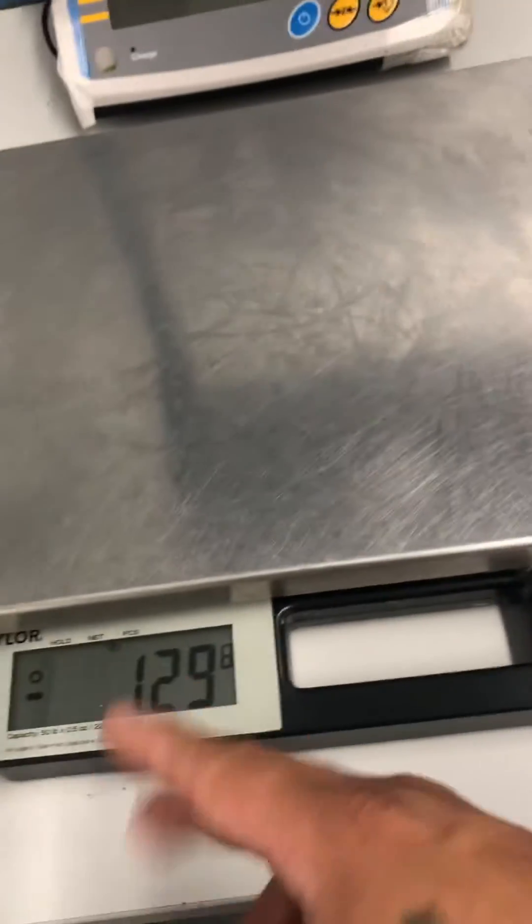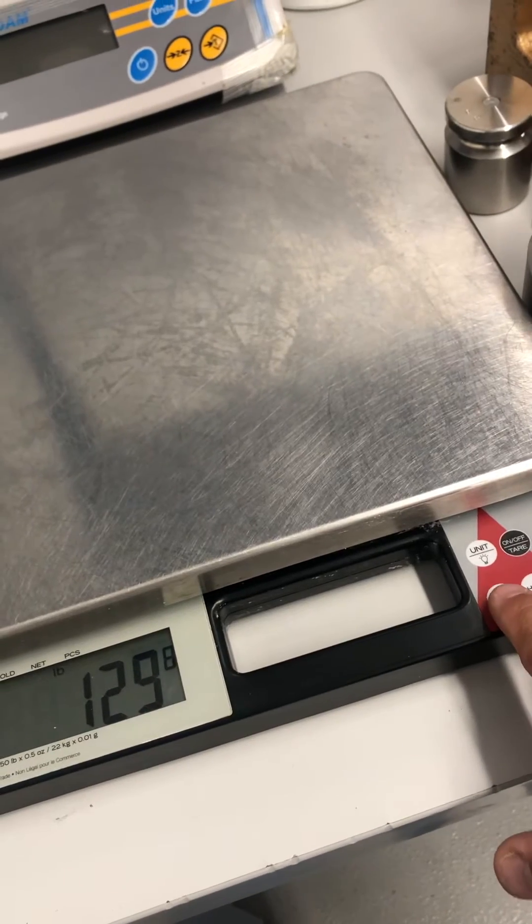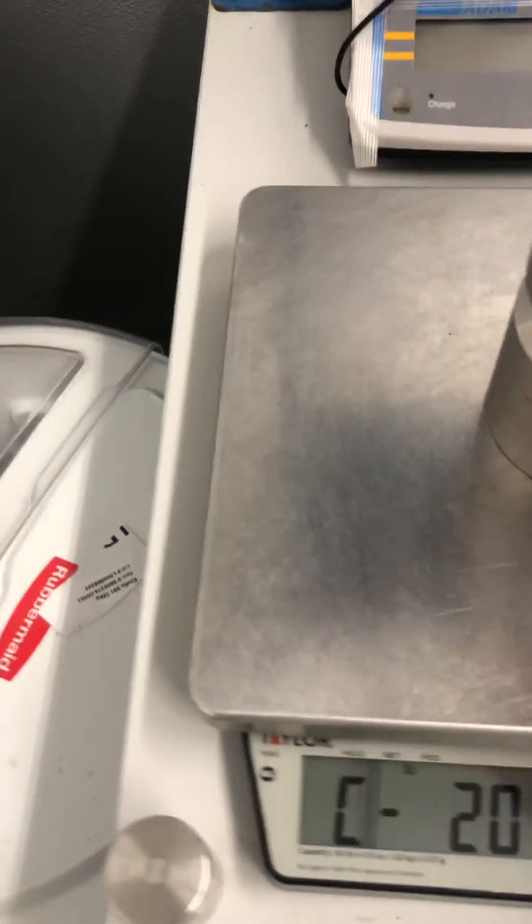All right. At this point it shows a negative number — don't worry about that. You want to press the count key. It shows C20, so it's asking for 20 pounds; apply your 20.